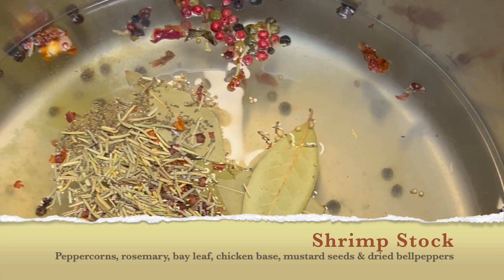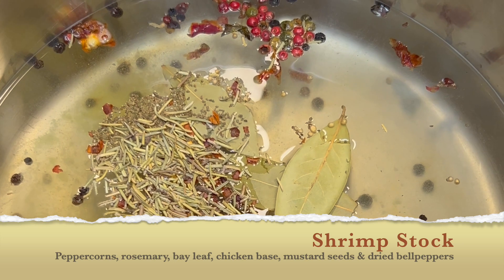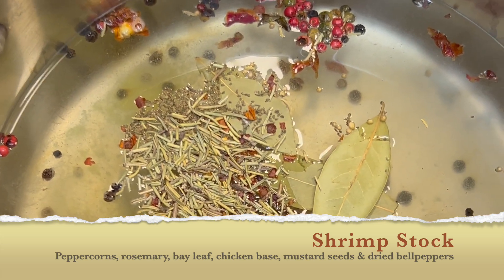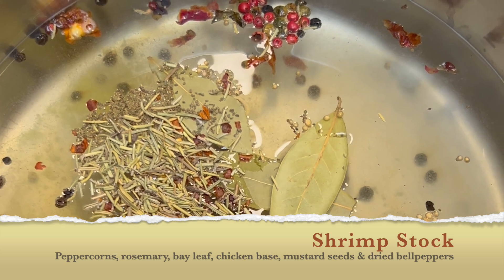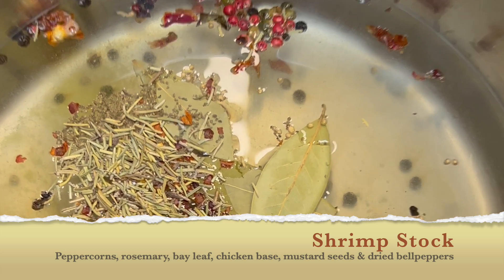I've got about a quart and a half of water in here. I've got tricolor peppercorns, rosemary, bay leaf, chicken base, mustard seeds, and dried bell peppers. If you don't know anything about dried bell peppers, they're amazing — I use them all the time. I haven't used a real bell pepper in probably eight months.